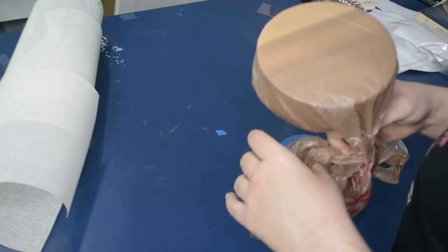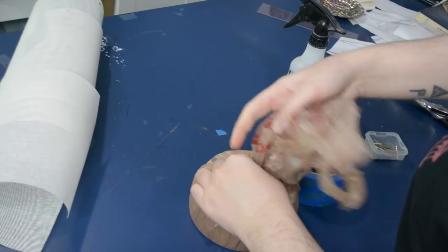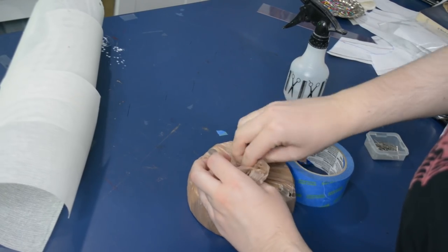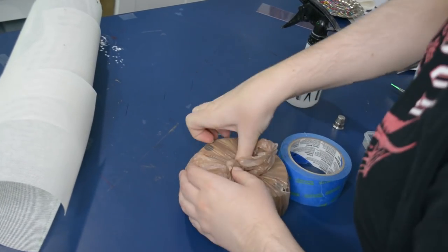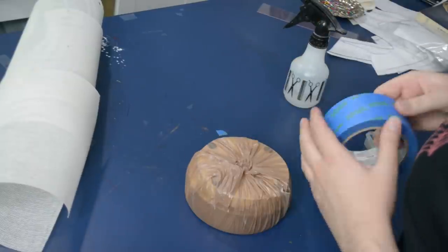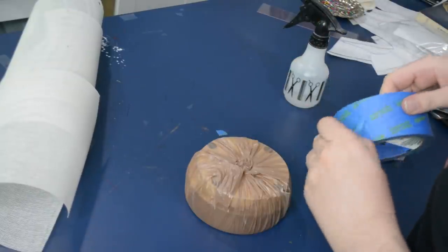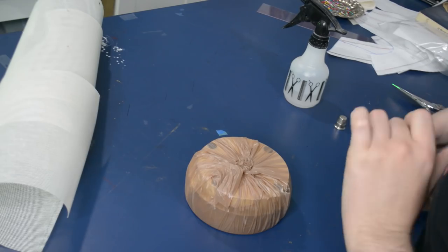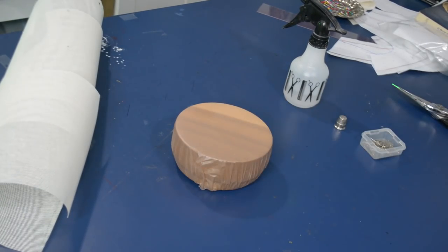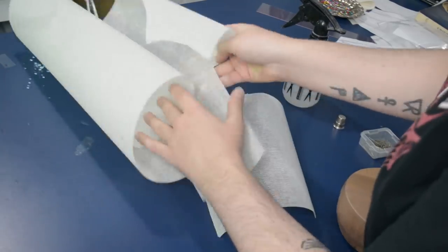This buckram material is like cotton threads — thicker cotton threads in a plain weave — and then it has a lot of gluey sizing on it. So as soon as I get it wet with that spray bottle here it will be sticky and malleable, and then I can shape it onto this hat block. Once it dries it will be in the shape we need. That's kind of the principle behind how all this works. I just wanted to cover my hat block here so it doesn't get all gummed up and gross.